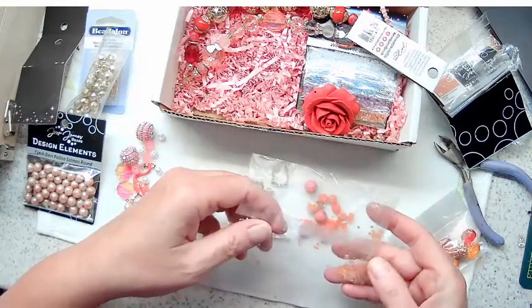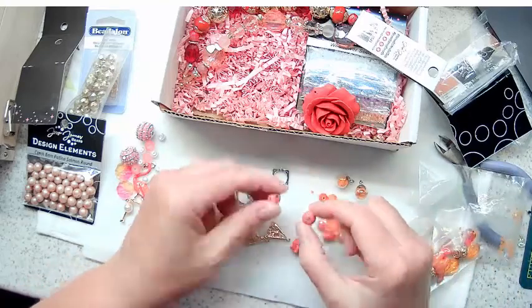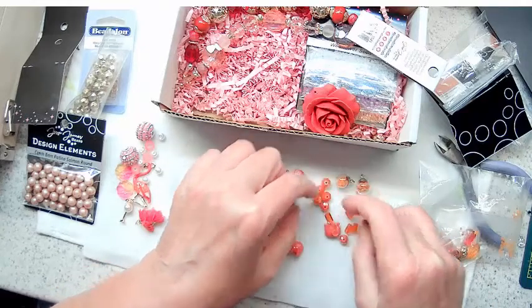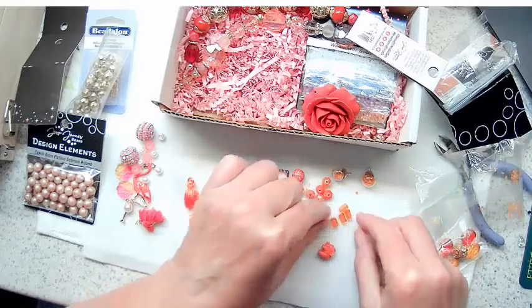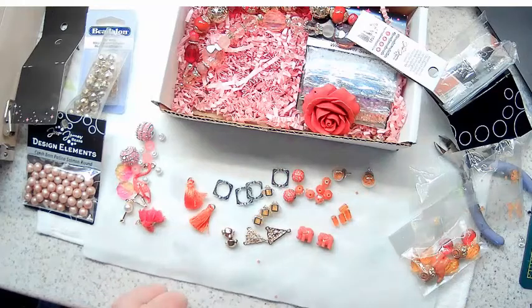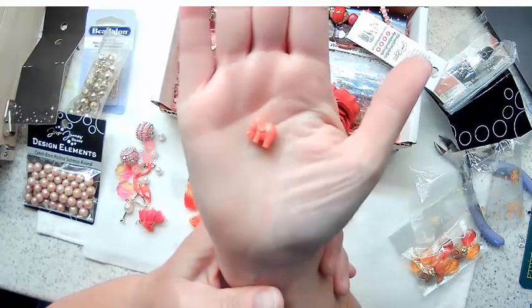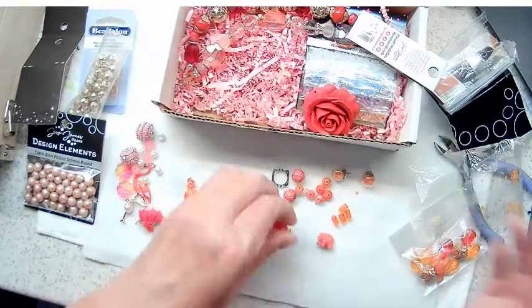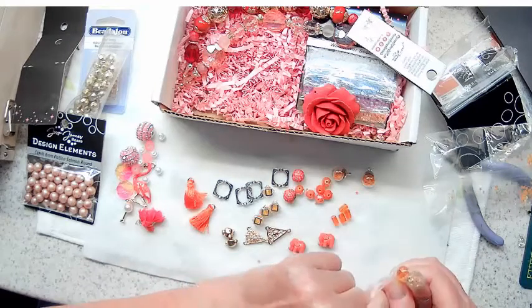There's a little sprinkling of stars inside - isn't that cute! We've got a couple of polymer clay beads - yeah, they feel like it - some nice orange crystal faceted rondelles, and some elephants. Oh my goodness, they are so cute! Last but not least in this Design Elements pack, there is a lot of stuff in just this little bag.